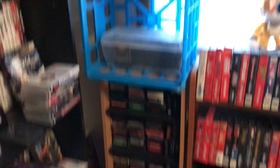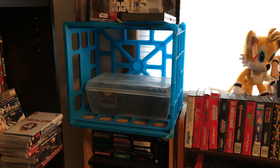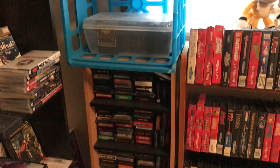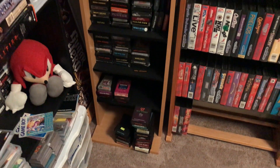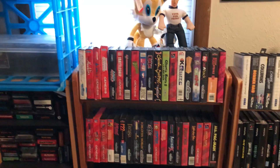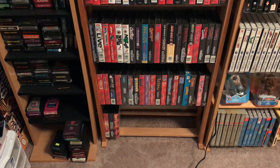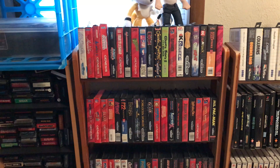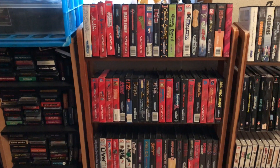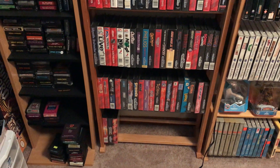Over here I've got a little setup with ColecoVision games in that box and all my 2600 games down at the bottom. There's some unorganized stuff there. Sega Genesis box games — I'd say 90% or more have manuals. There are a couple I'm missing; I know Whip Rush I just got the box for and still need the manual, plus a couple of others I'm working on.